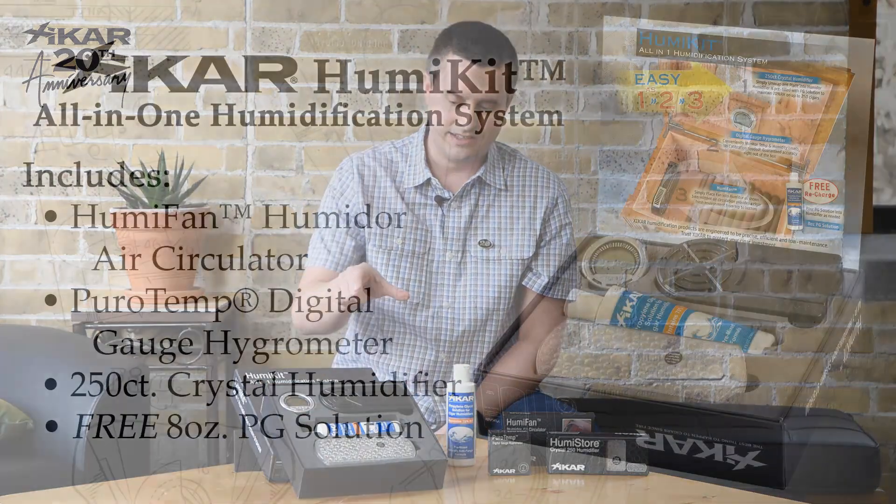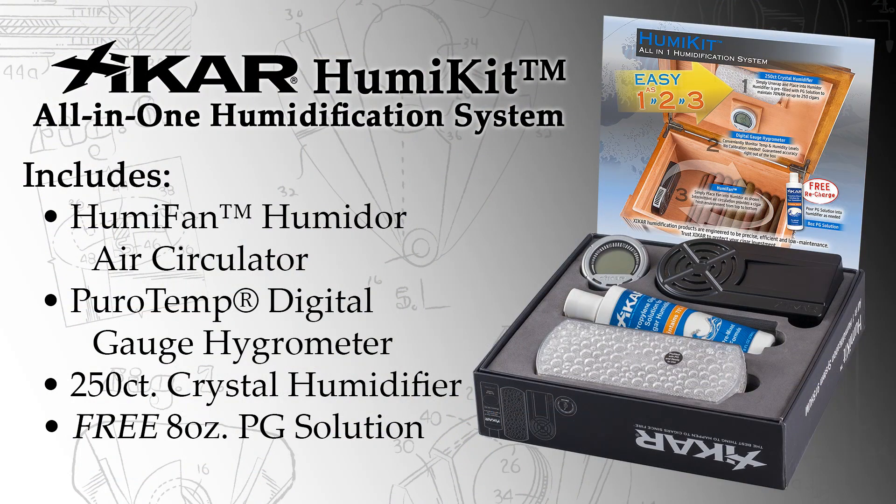Also included in the HumaKit is a 250 count crystal humidifier. It comes pre-filled, so it's ready to go — just take the wrapping off and put it in your humidor. Also included in the kit for free when you buy it is an eight ounce bottle of PG solution to keep you filled up for a long time to come.